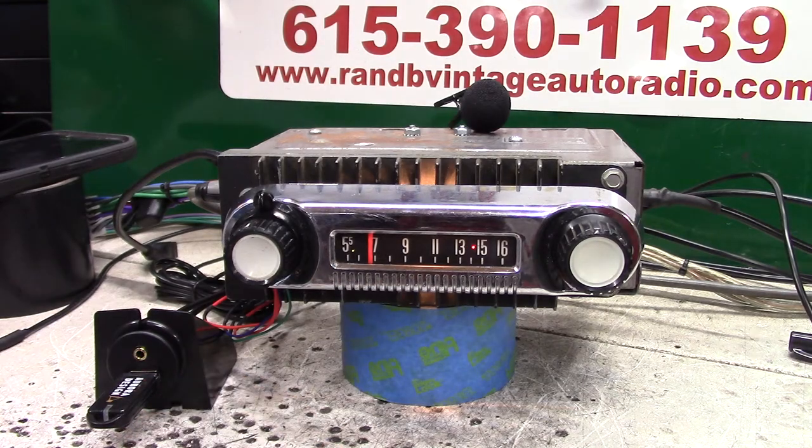Got an original 1966 F100. These are the way the radios look. I try to make them as easy as I can to put in, and I'm going to tell you how to put it in.